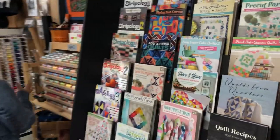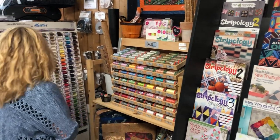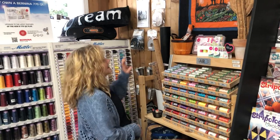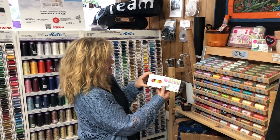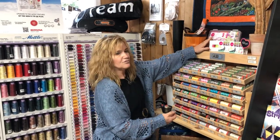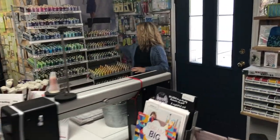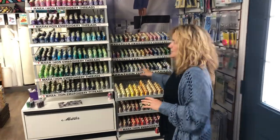Over here we have our thread — the Aurifil we have, and then Mettler. And then we have a little bit of YLI. We have a couple of Tula Pink boxes in neon colors. And then we have the whole neons and neutrals up here, our rayon selection, and our metallics. Really nice metallics — if you're looking for a metallic thread, there you are.